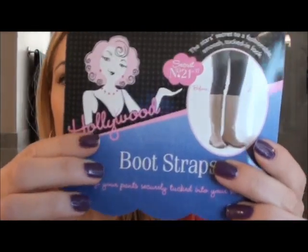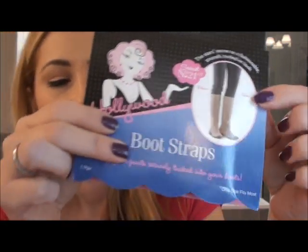So one of my favorite products I've been using lately are these things called Bootstraps. They come in this package. Before I discovered skinny jeans, I liked to wear my jeans tucked into my boots. But I would wrap them around at the ankle and when you shove them in the boots it rides up and gets all bunched up on your thigh, which sort of defeats the purpose — your thigh looks huge.